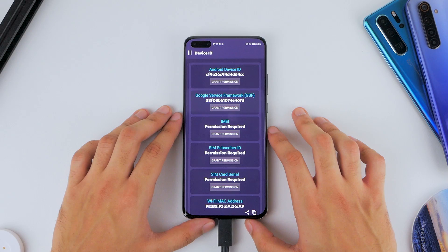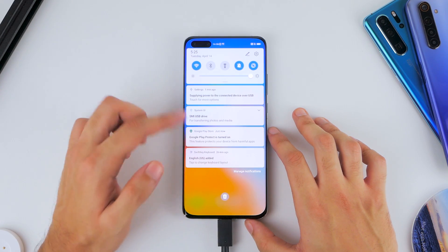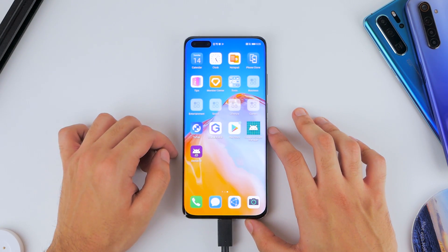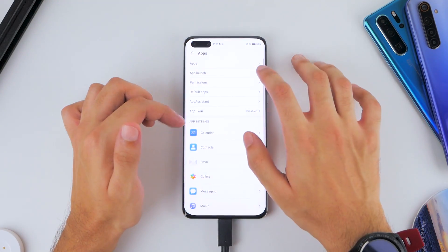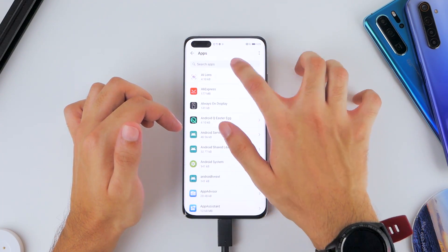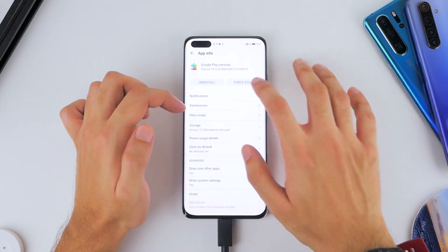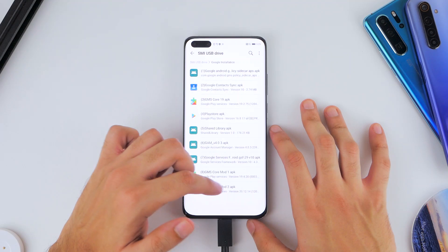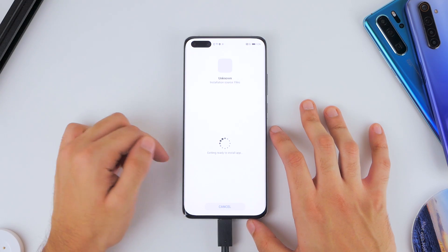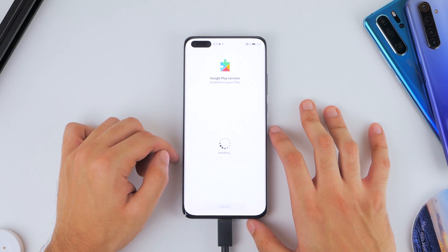Once done, you'll notice no more errors showing up, which is a great sign. Then go back into Settings, Apps, click Show System Processes, search for Google, and click on Google Play Services. Force stop and then uninstall these. Go back to Files, USB drive, Google Installation folder, and install the ninth and final application on that list.